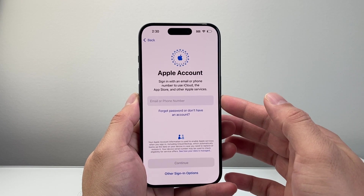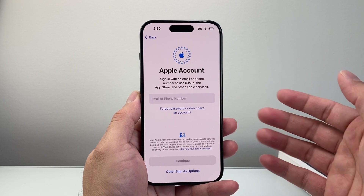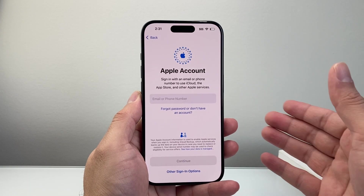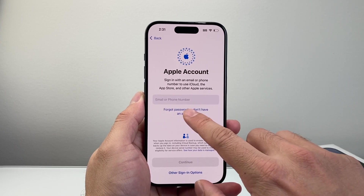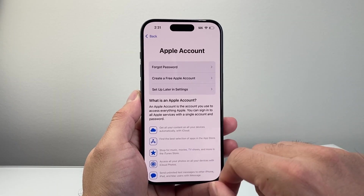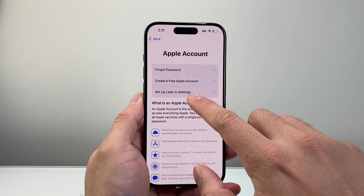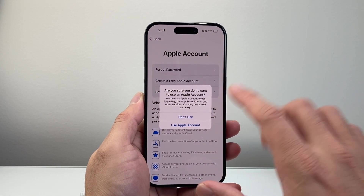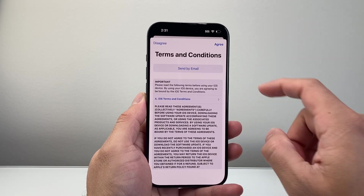For your Apple ID account — your Apple account allows you to download apps and use Apple services. You'll need one. It's free to create one if you don't have one. Generally, if you have a previous one, you'll use that. If you don't, you can select the option to create a new one. Or if you forgot your password, you can reset it. We can always come back later in settings to set it up. You want to sign in no matter what, even if it's later. I'm just going to do later to keep it simple.